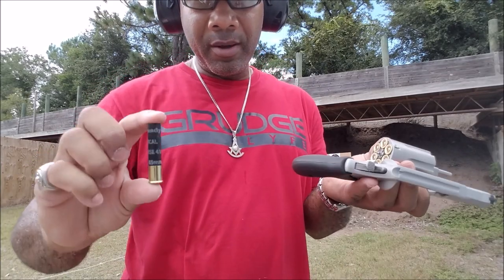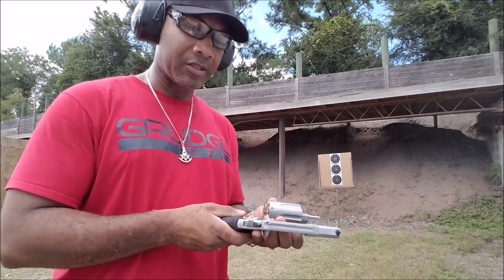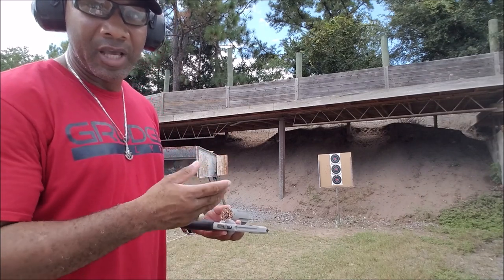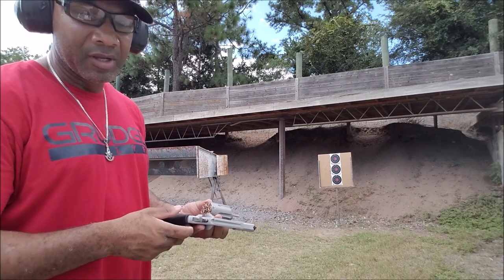All loaded up and ready to go with the Hornady Critical Defense 410 shotshells. I've got three targets — top, middle, and bottom. I'm going to take a shot at each and let's just see exactly how it performs and how it spreads with the slug and those BBs that follow.